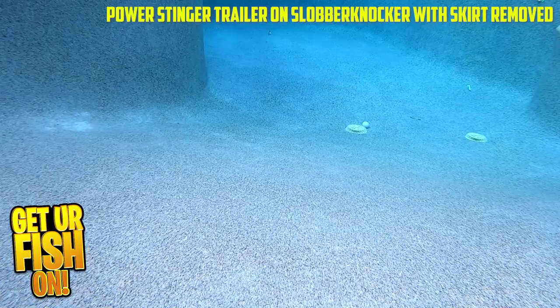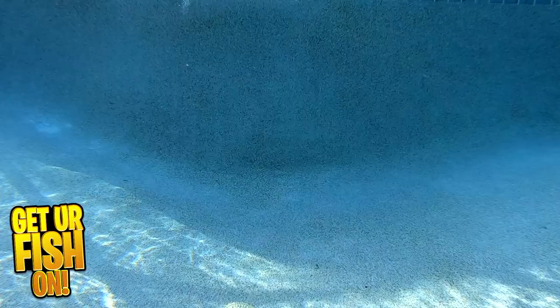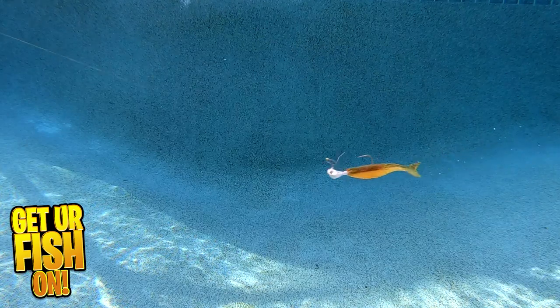To keep it real, when you just rig it with a weighted hook, the action isn't very good. This bait goes next level as a trailer when it's on the back of a Vibrating Jig. This is because the Vibrating Jig has that back and forth motion, which makes the Power Stinger have that same motion.